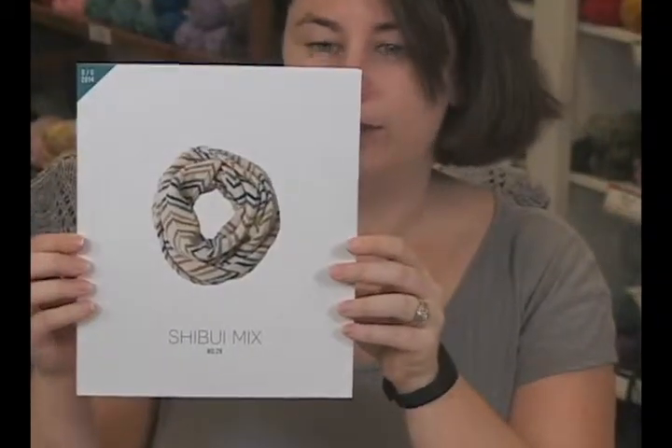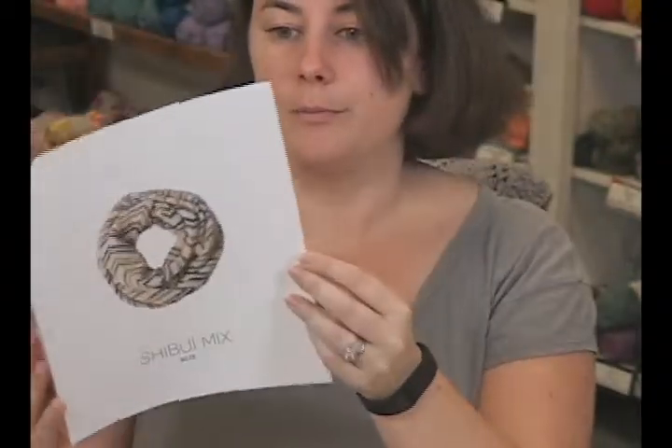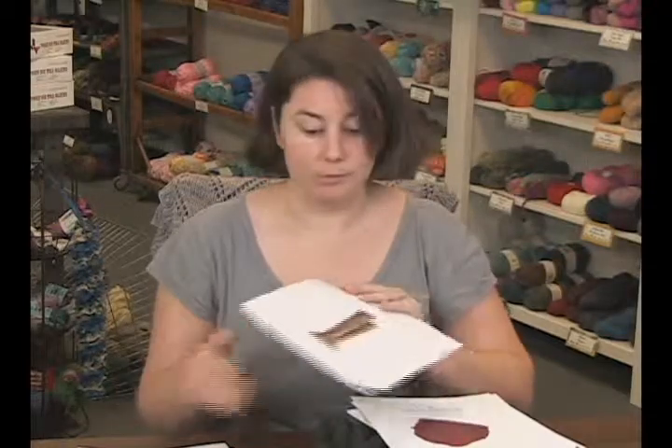One of the pieces we are all just lusting over is this gorgeous cowl. The chevron — I don't know what it is with chevrons lately, but they are really appealing to me, and the color combination here is gorgeous as well. This is actually a combined fiber pattern; Shibui likes to do that a lot. They hold things double, which is great because their colors tend to go across all of their yarn lines. This gorgeous cowl uses SEMA and Pebble held together, so you can imagine it has amazing drape — it was just a beautiful piece.